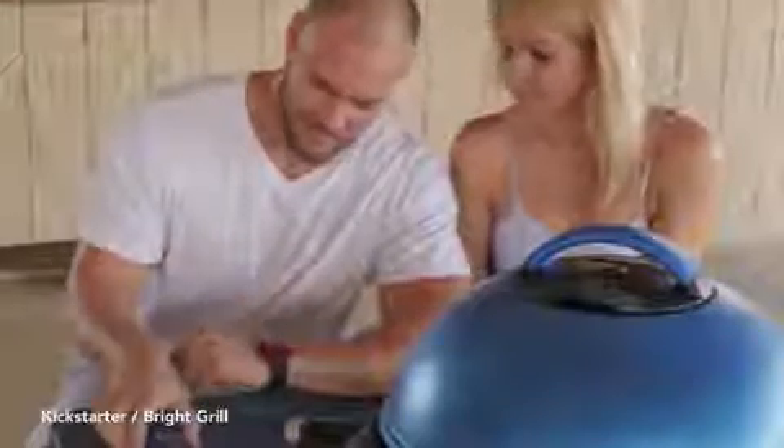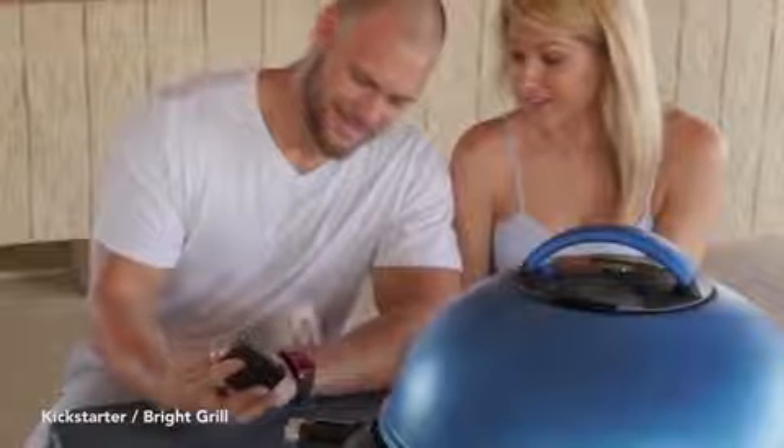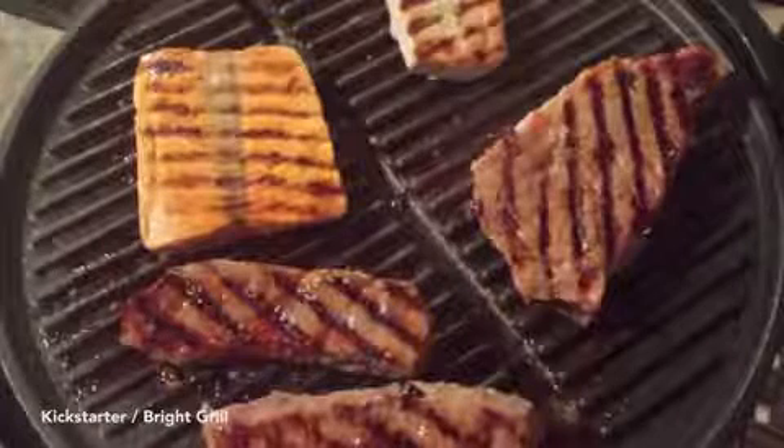The BrightGrill app transmits recipe instructions and cooking commands from your smart device to your BrightGrill. Simply select your recipe and options, place the food on your BrightGrill, and let BrightGrill do the rest.